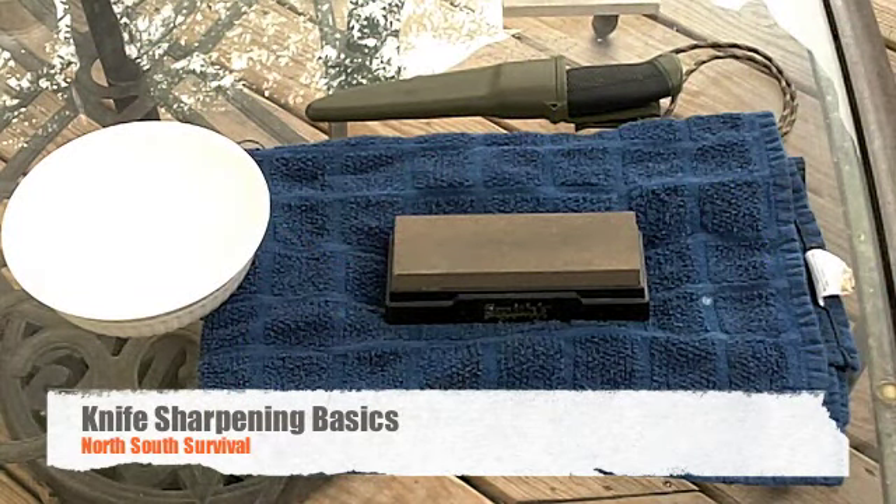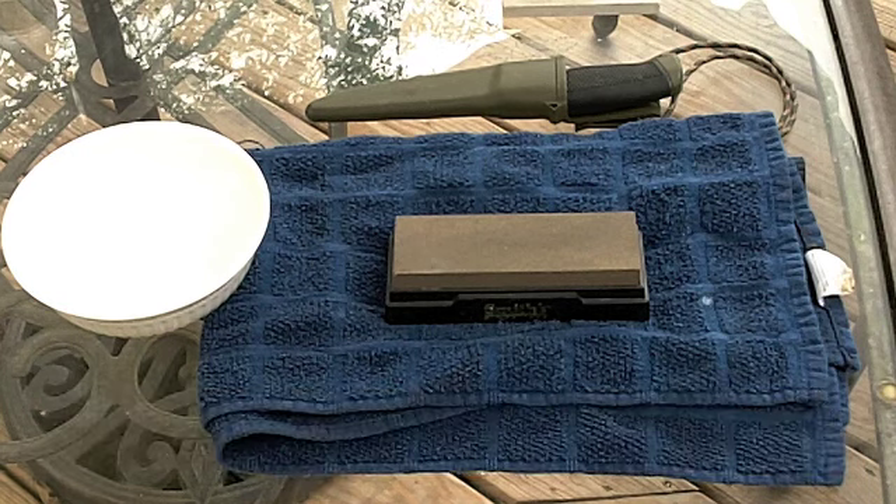Hey, how you doing YouTubers, this is Rocco from North-South Survival. I'm just going to show you some basic knife sharpening techniques - basic techniques that I use that maybe can come in handy for you.